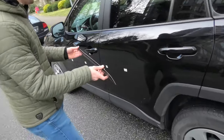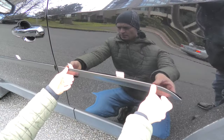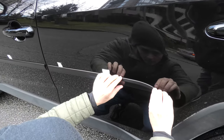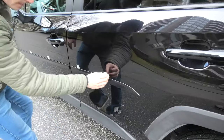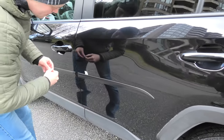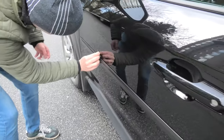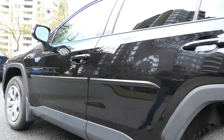And here goes the second piece. This is the result of our work.